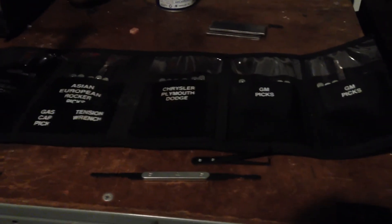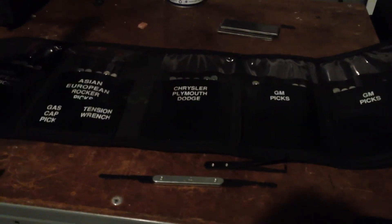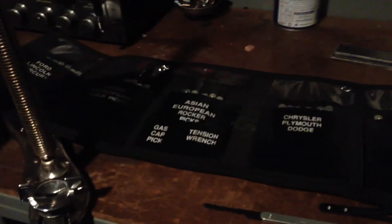Just a general overview of the pick set. They do work — they just take a lot of practice and experience to figure out how they like to work.